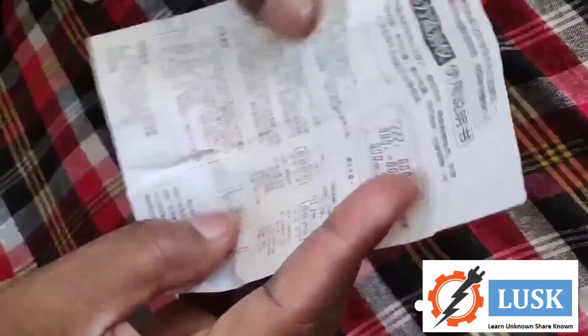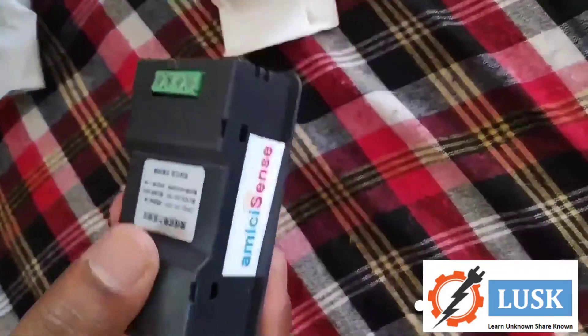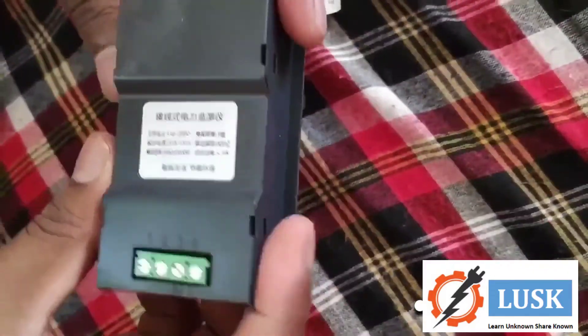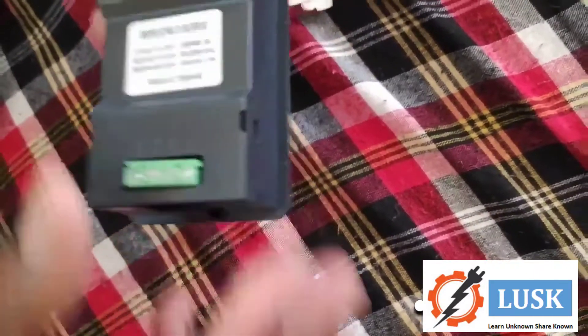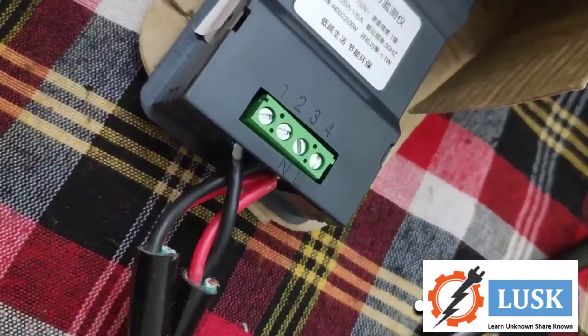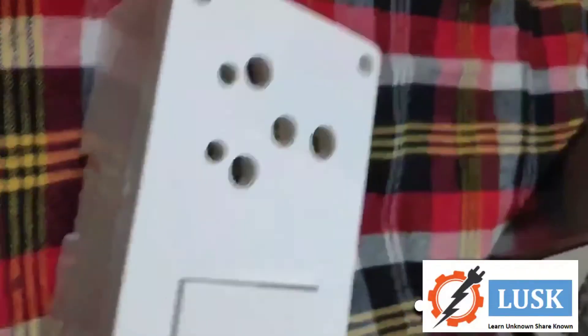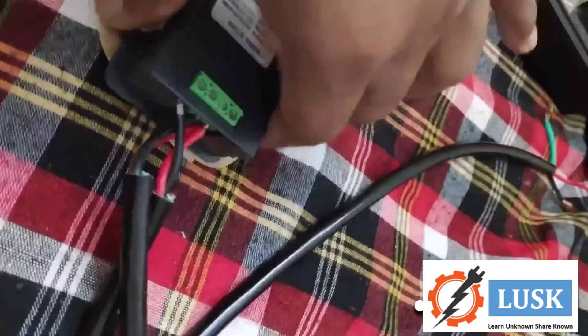This is the connection diagram of this meter. There are four terminals: 1, 2, 3, 4 — where 3 and 4 are given as phase and neutral, meaning input, and 1 and 2 is output.